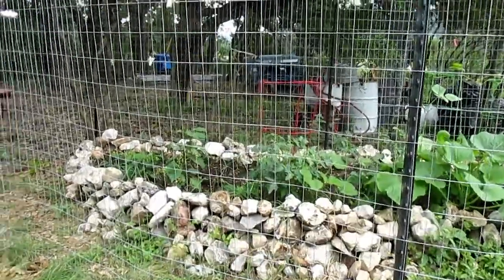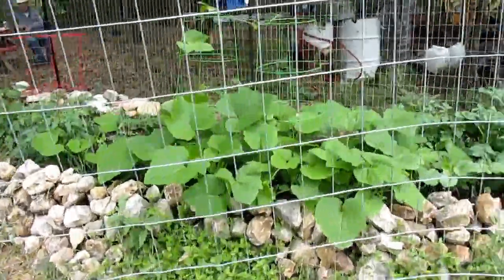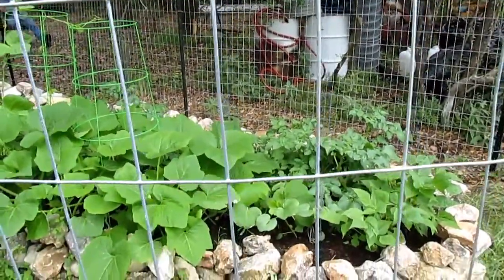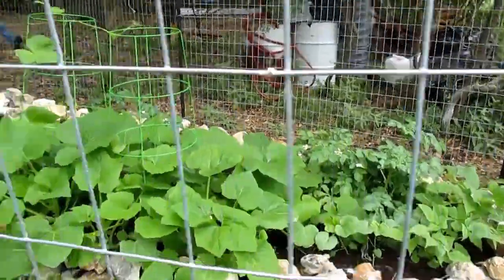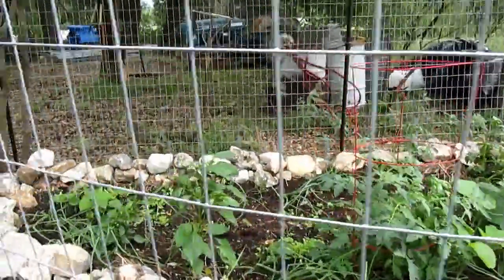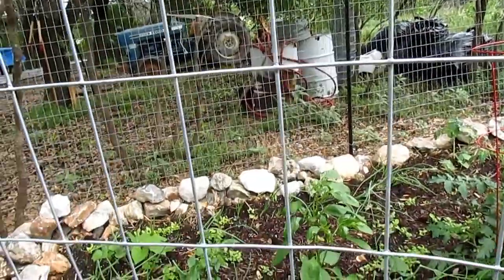We got the fence up, and we have squash just going like gangbusters. None of them have bloomed yet, but that's what those huge leaves are. The red potatoes are growing, the okra has come up, the red onions took, the peppers survived. I have some blooms on the tomato. My lettuce had to be replanted but it's coming up — and you see how thick it is? That's because I'm going to do some cut-and-grow again.